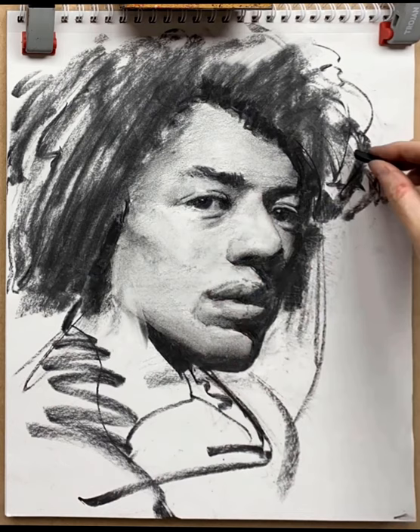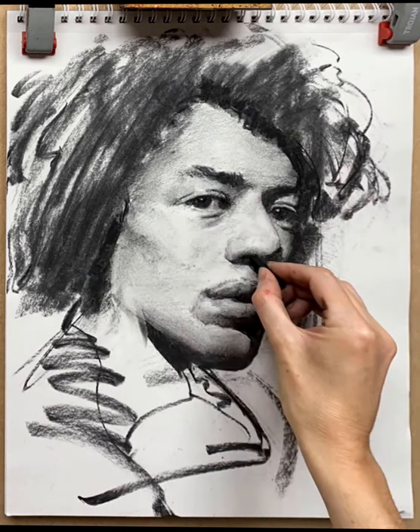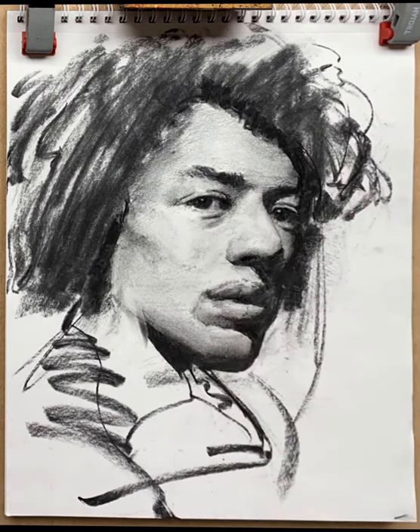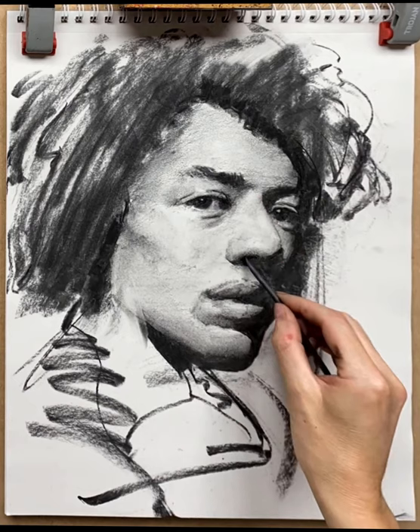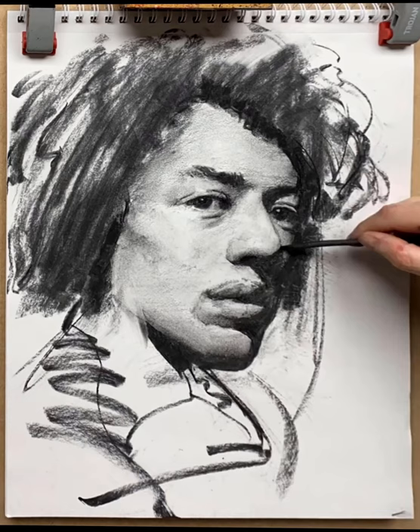Here I'm using a small stick of compressed charcoal to darken the pupil of the eye and also to establish the nostril. Having established the nostril, I feel it's too dark and I want to lose it in the shadow underneath the nose anyway — blending it in with some charcoal, then back to softening the nose again.